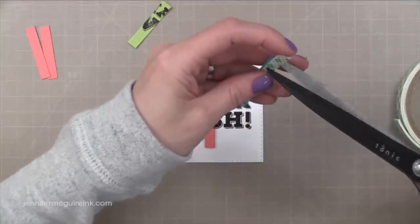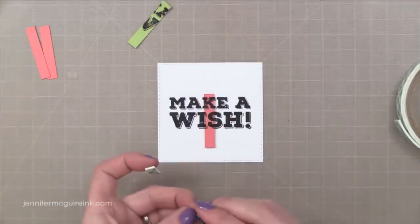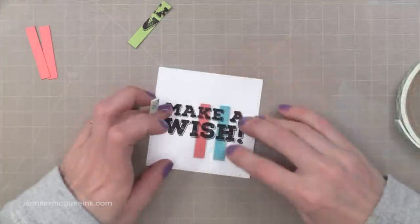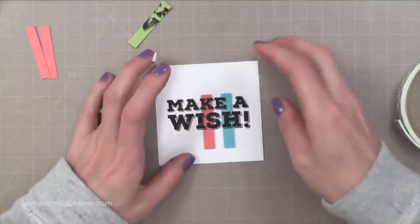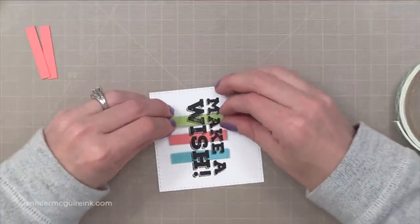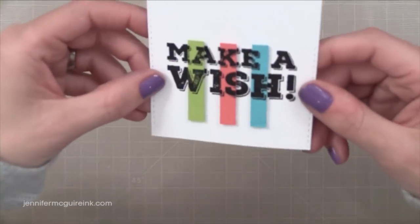Think about it — you could take this sentiment stamp and spotlight with maybe a balloon, a heart, a star, anything that you want. This is a great way to get more out of your stamps and your die cuts. But in this case I didn't actually even use a die to do this — I just created the candles myself. And here you can see how that dimension really adds to the spotlight technique.